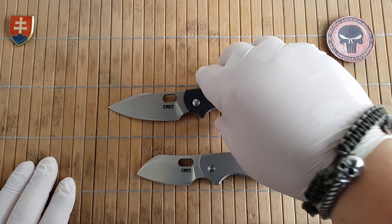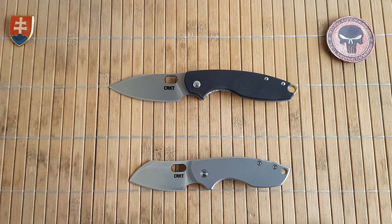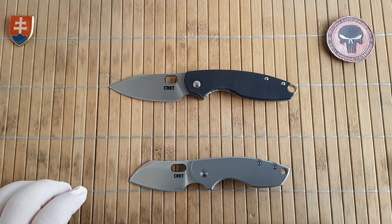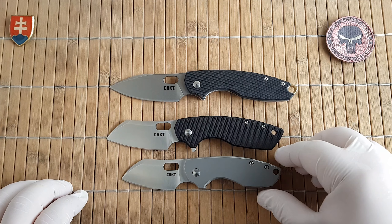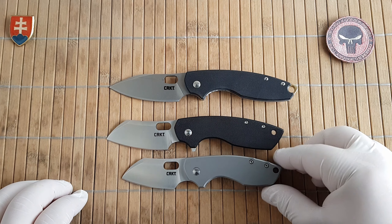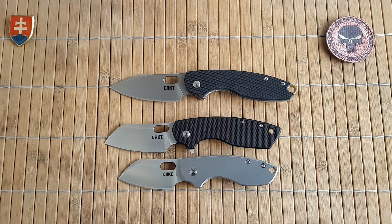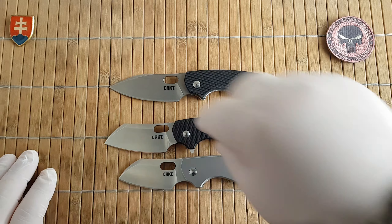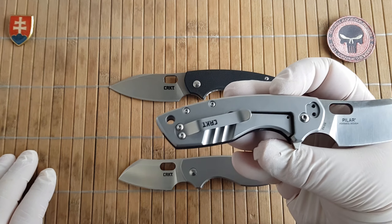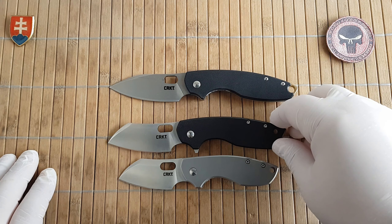I was really surprised when they came out with the Pilar 2, because the model 2 has a flipper incorporated — basically a little bit larger Pilar 1. Same design, same pocket clip and so on.